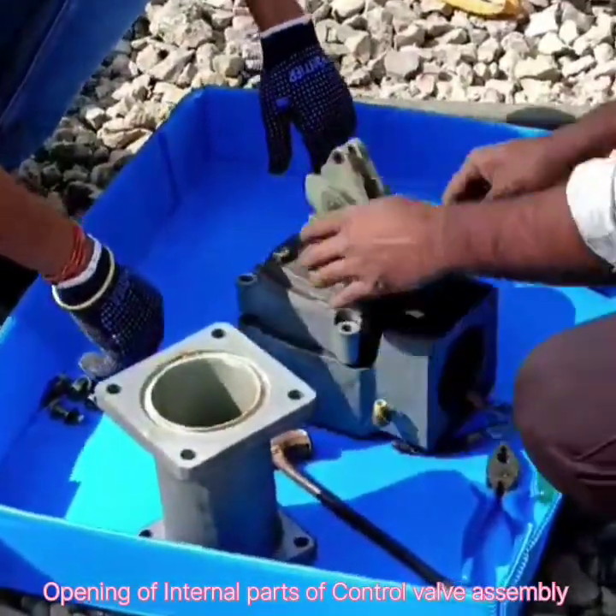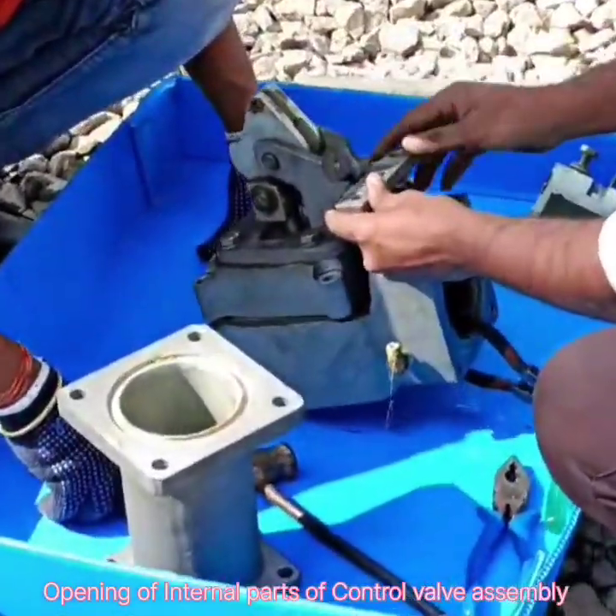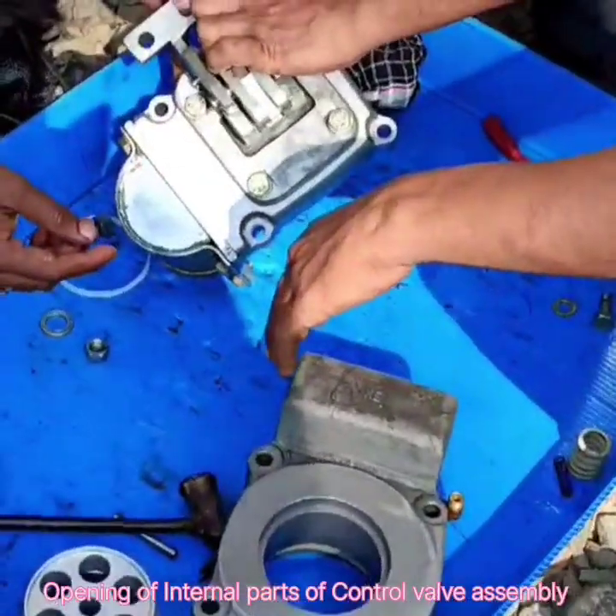The cleaning process is done after the separation. We use petrol or diesel for the cleaning purpose.